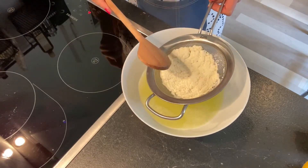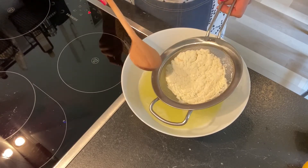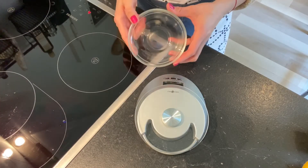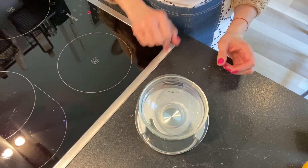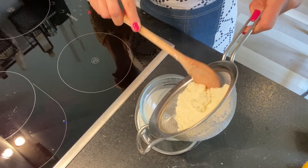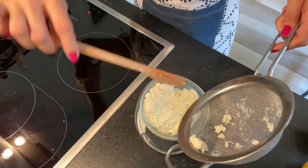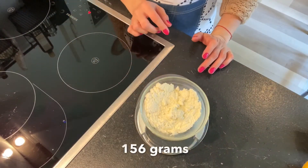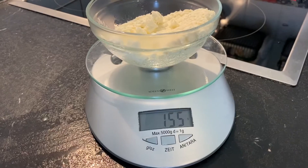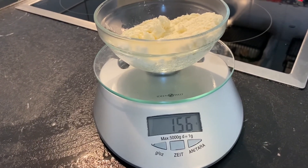Now you just press the cheese. The moment of truth is here — let's see how many grams of cheese we made out of one liter of milk. First I'll just see how this bowl weighs, and now I put the cheese in it. We have 156 grams of cheese, so out of one liter of milk we have 156 grams of cheese.